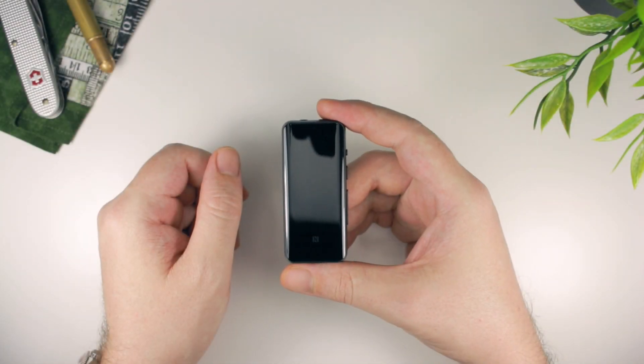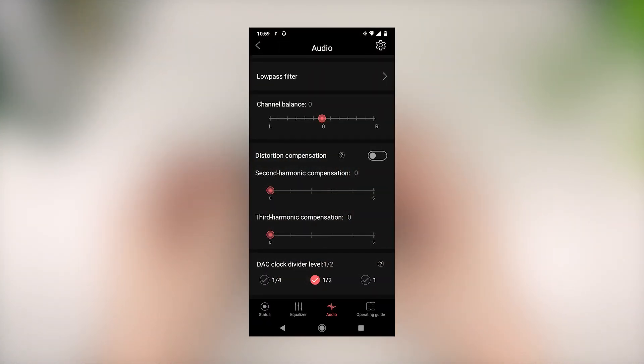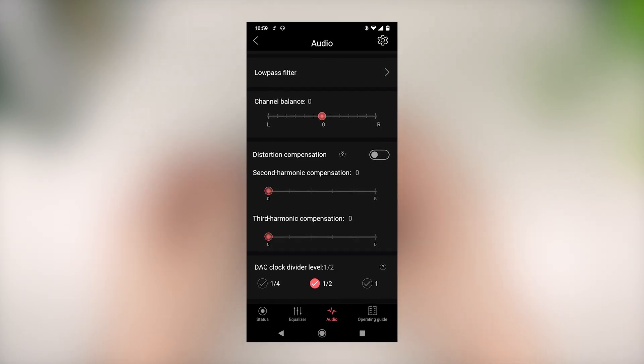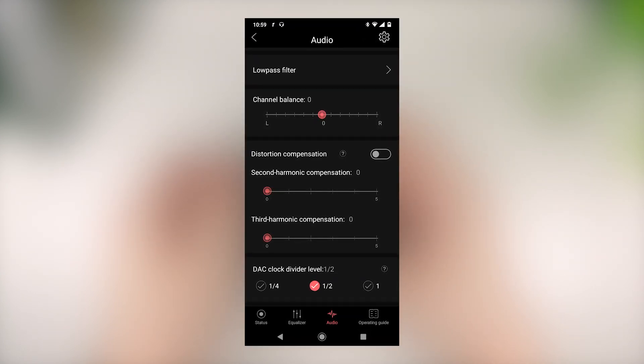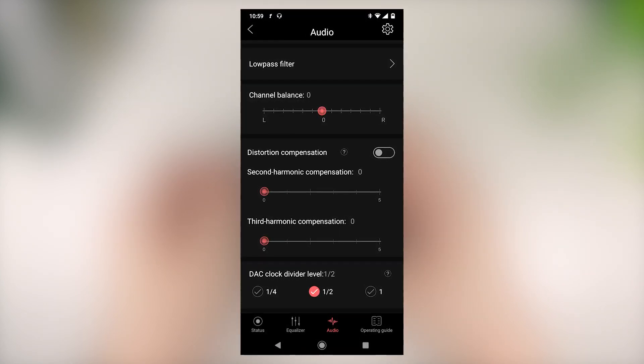As was mentioned previously, there is a little software trick which can change the sound character of the BTR5. In FiiO's music app, there's a brand new feature which allows you to alter the harmonic distortion. By moving the second harmonic compensation slider, you will add some warmth to the sound, giving it a more analogous kind of character. Then there's also the third harmonic compensation adjustment, which will make the sound character come across as being a bit more typically analytical or digital. It's all just a matter of personal preference, but it's cool to see that FiiO has added this effect which lets you dial it in for your personal taste.